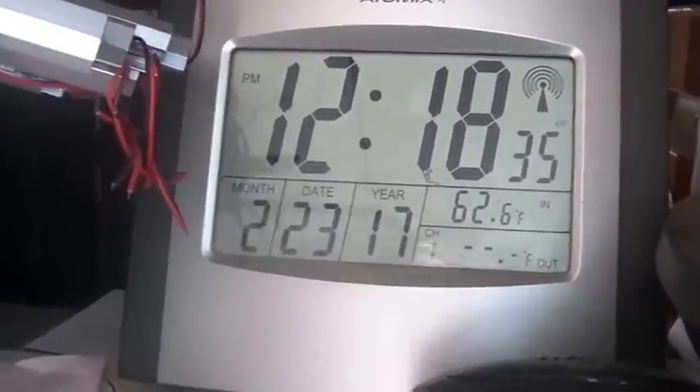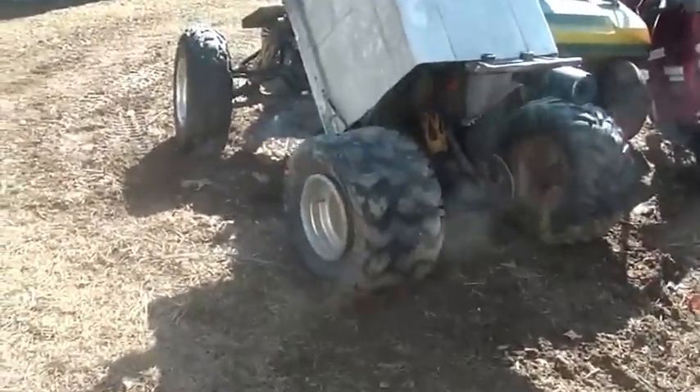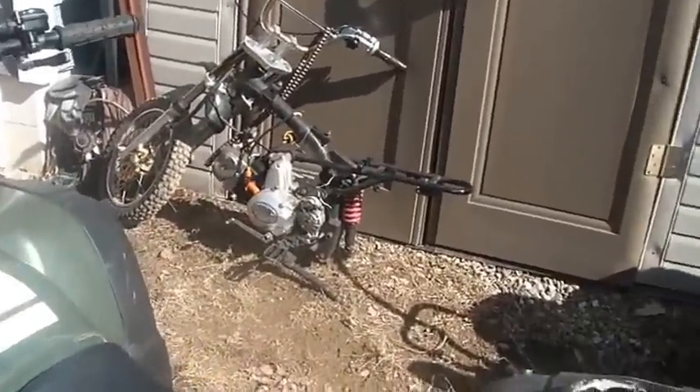Hi folks, welcome to a beautiful day at the horde — just absolutely gorgeous, I love the sun blasting in, it feels great. I wanted to finish up the third in the series of videos on this China quad ignition.